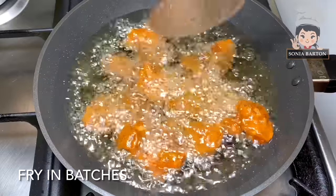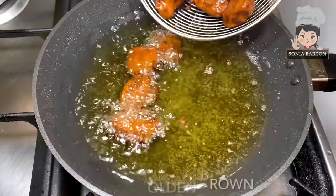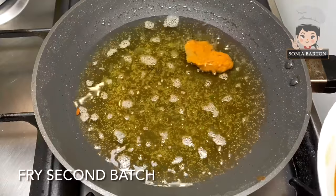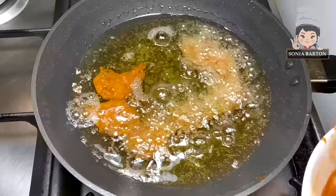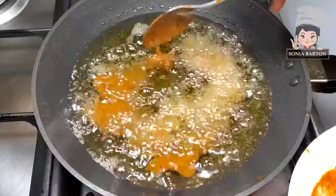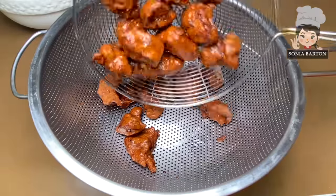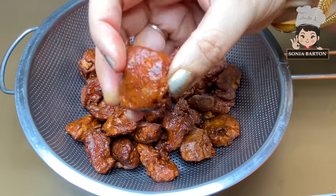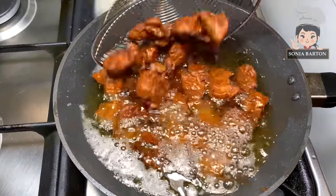Heat the oil on low to medium flame and fry the chicken until golden brown, then remove it. We will not remove it on paper towel or tissue paper. We will fry it in two batches so there is no overcrowding, because if we add too much chicken in one batch it will drop the temperature and the chicken will be unevenly cooked.